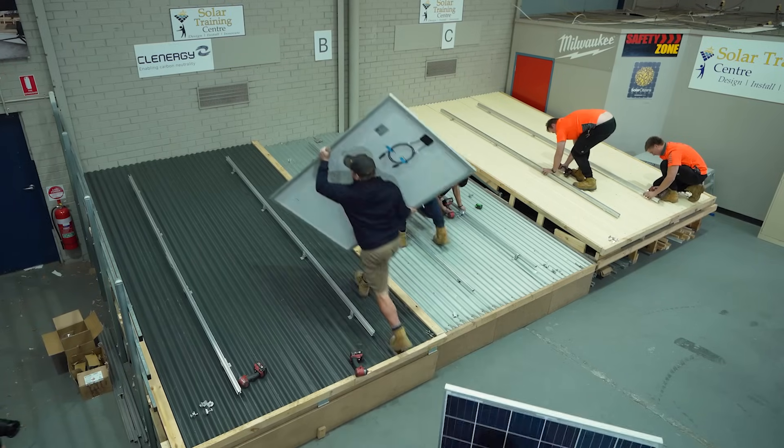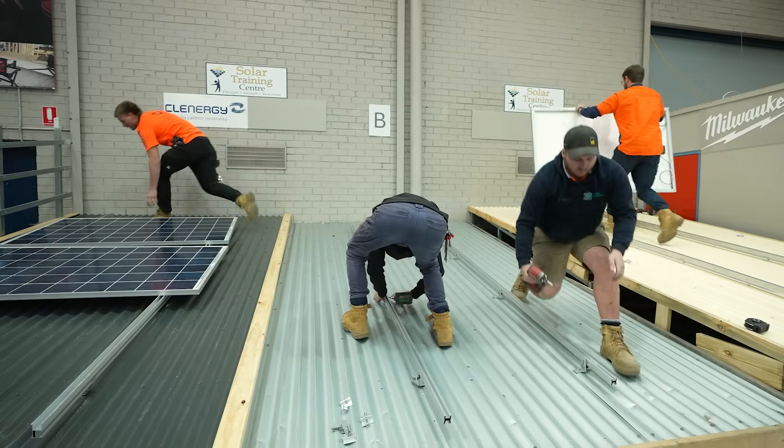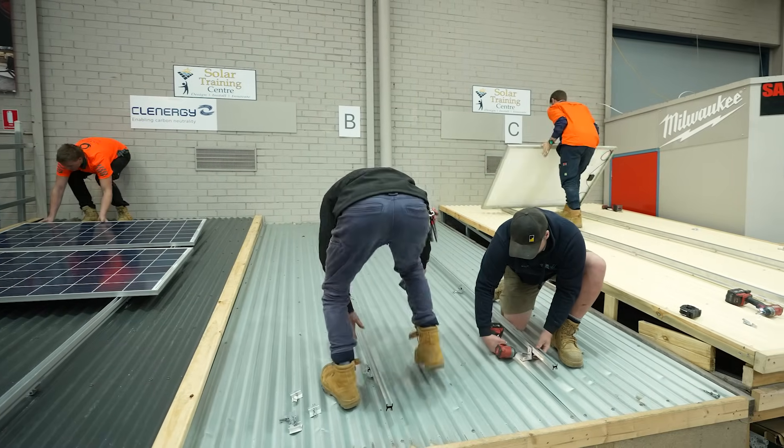Welcome back to the second part of the Amazing Racking Race. What we found out in the first race, through closer inspection and your feedback, is that on Rail B some of the installers actually turned and installed the rail upside down, and it might have affected the result. So we want to be fair.